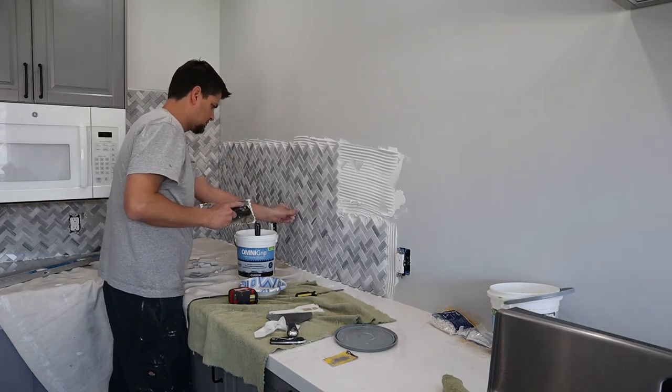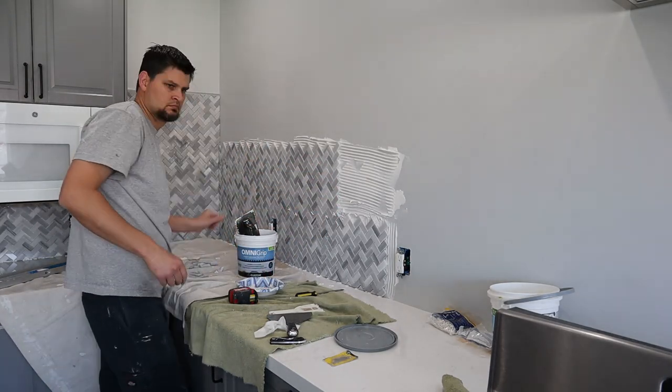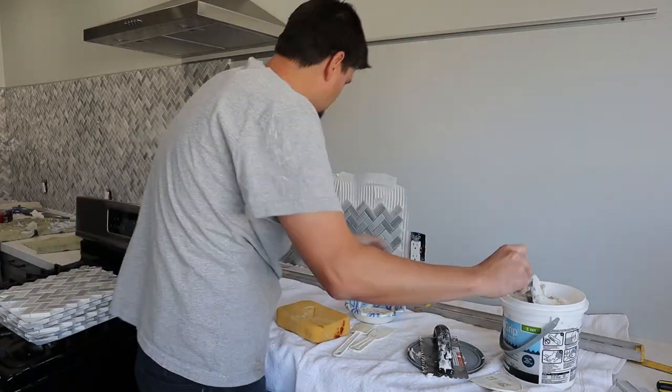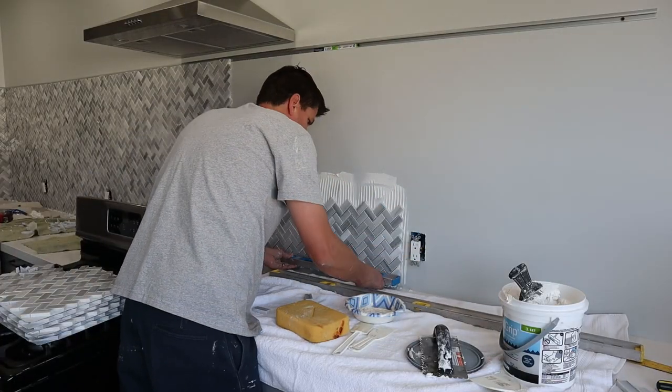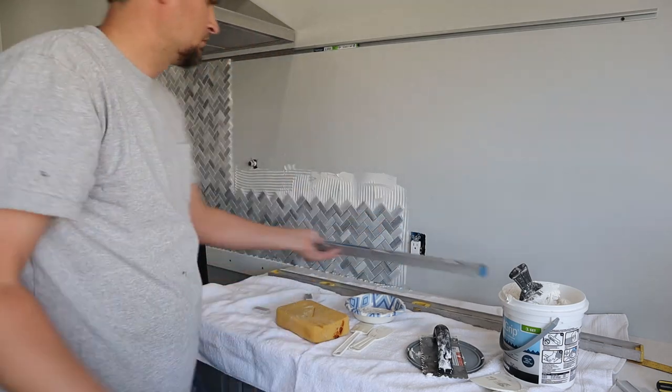In case you care, I had about 80 square feet and went through exactly two gallons of it. There were a couple spots where I tried using spacers, but for the most part as soon as I threw a tile up, a little adjustment was all it needed. If you go with a mosaic tile, make sure you have a straight edge or a level on hand so every tile is perfectly flush.